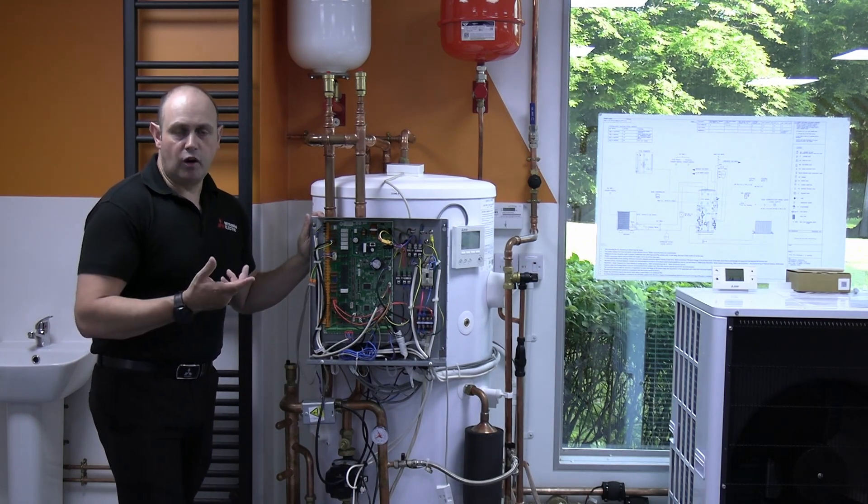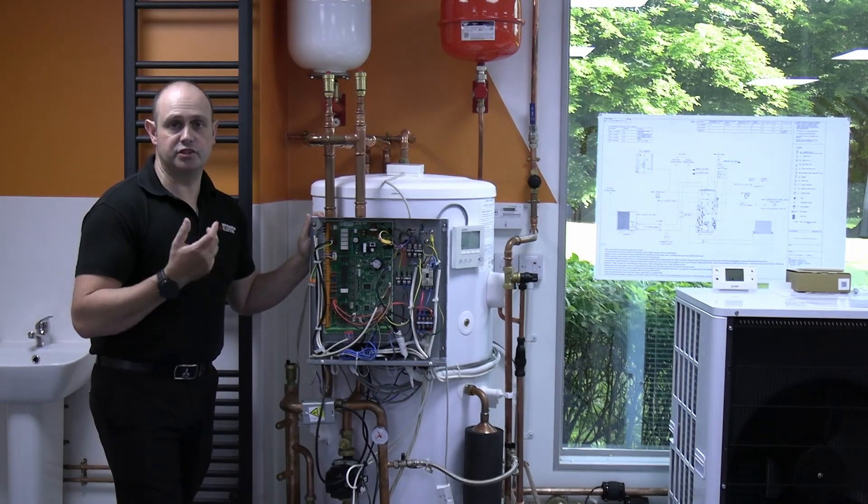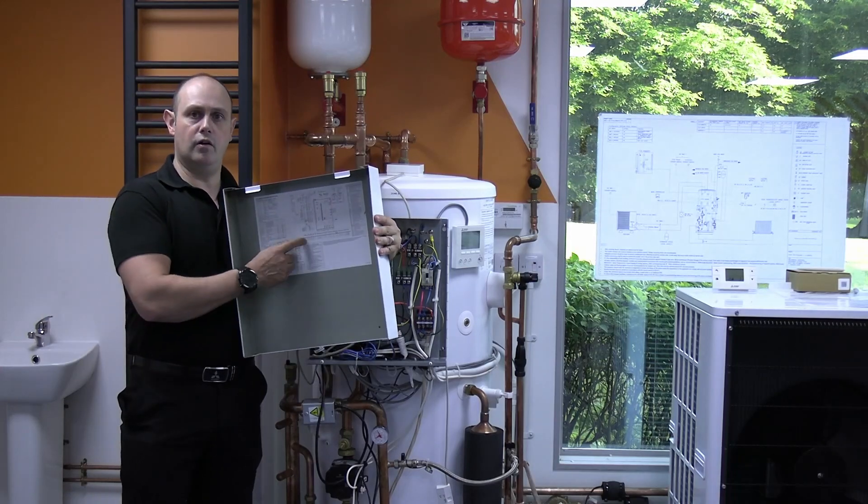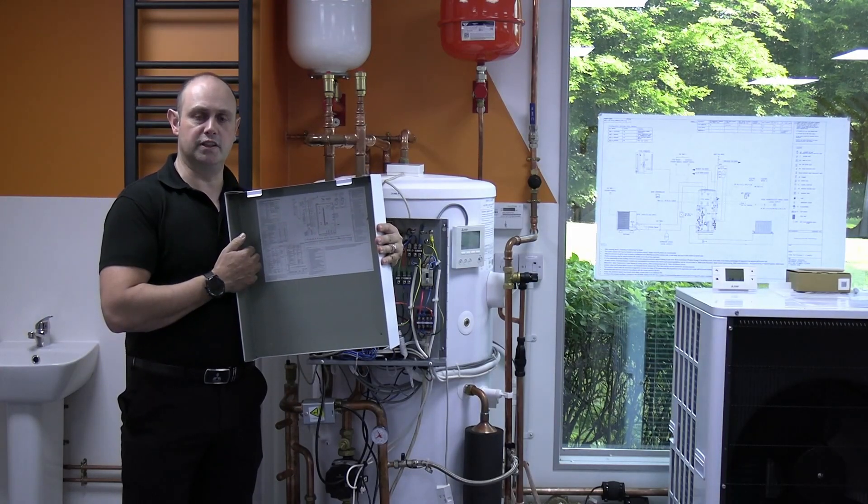If you ever want a reminder of the DIP switches, the information is in the service books, but it's also on the cover of the actual unit as a little reminder. Thank you.